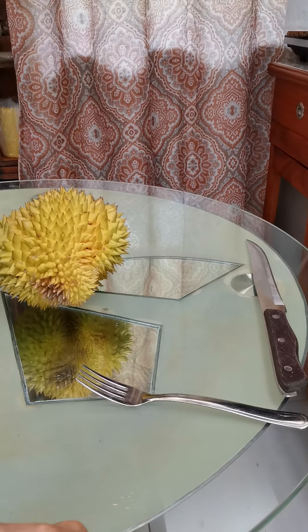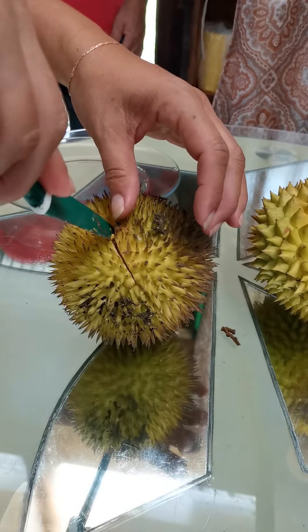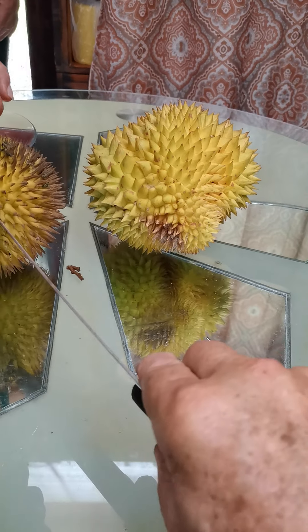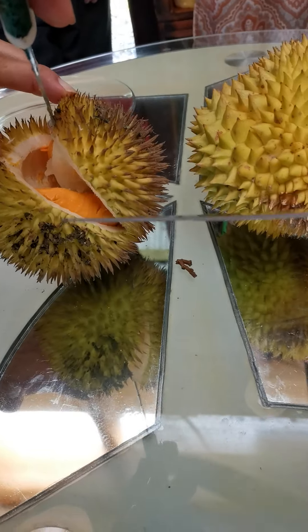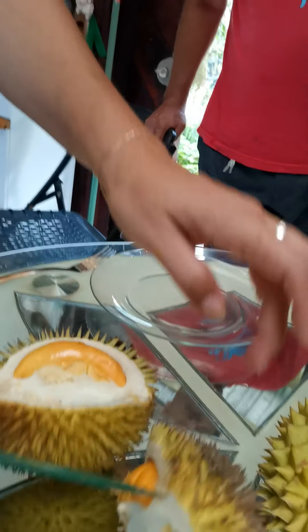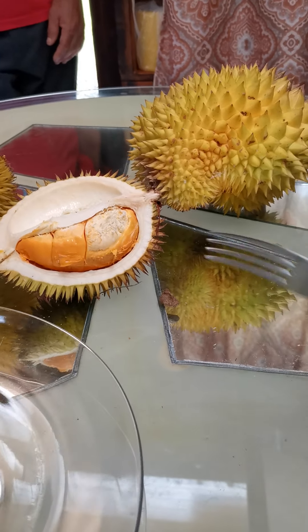Okay, now we're going to open them. I already stuck a knife in and twisted a little bit to see if it's ready, and when it does that, it's ready. Okay, we'll see what it looks like inside — maybe with a bigger knife. Vamos a abrirlo. Okay, this is Durio graviolins. Now we will taste it. Ahora vamos a probar el sabor.